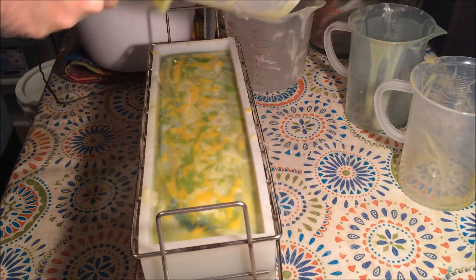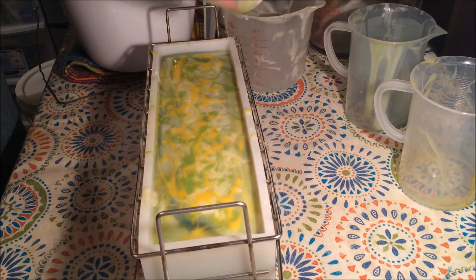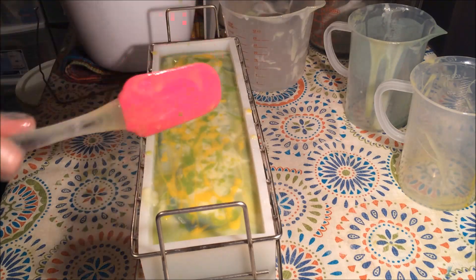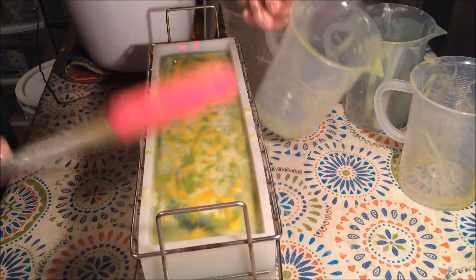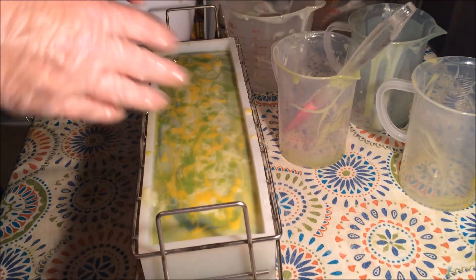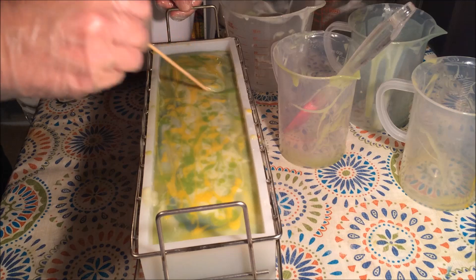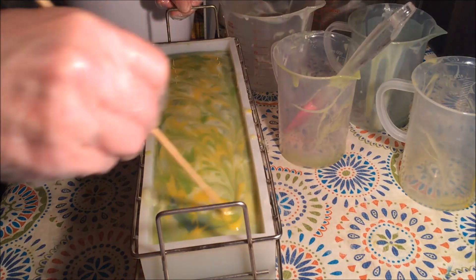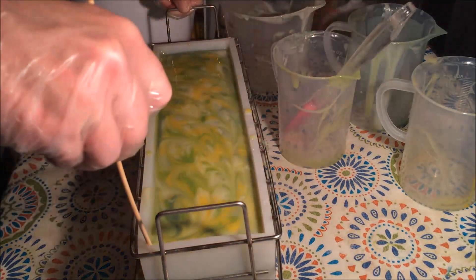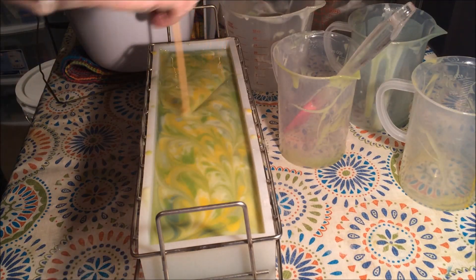Not just mine, but every soap maker's soaps are absolutely gorgeous. There are so many talented soap makers sharing their soaps on YouTube - I'm just amazed when I watch some of them. And we're so into the look of it that we forget to mention that this soap is so good for your skin, extremely good for your skin. So yes it is very beautiful, but it's also a really nice thing to treat your skin to.